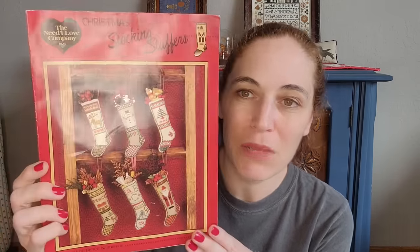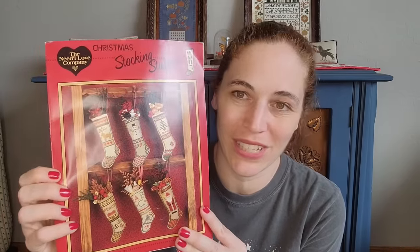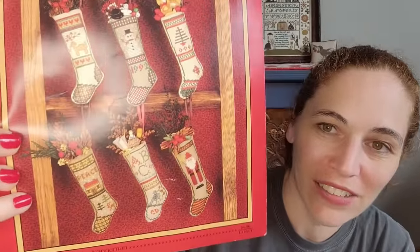So I guess we're in the haul section — it's not huge. I bought this in December after I saw Christy from Daisy K Primitives showing hers. This is Christmas Stocking Stuffers from The Needle Love Company. If you haven't seen Christy's video, they're so freaking cute — I just have to make a few of these. There's just something about them; they're adorable. I like having ornaments in different shapes and these would be perfect.